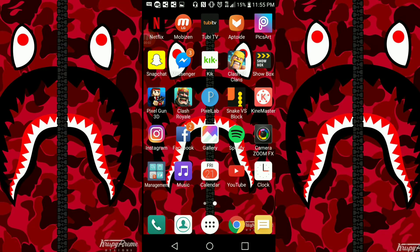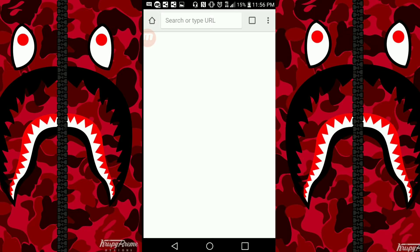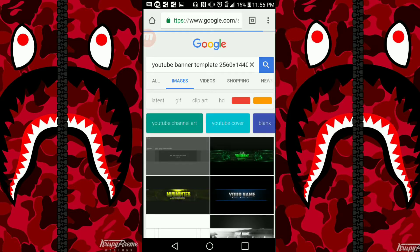So the first thing you guys are gonna want to do is go on Google Chrome or wherever you Google and search 'YouTube banner template.' You're going to want the size 2560 by 1440, and then click the first one that comes up.